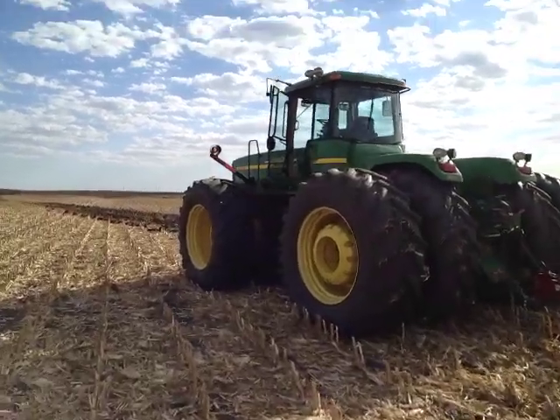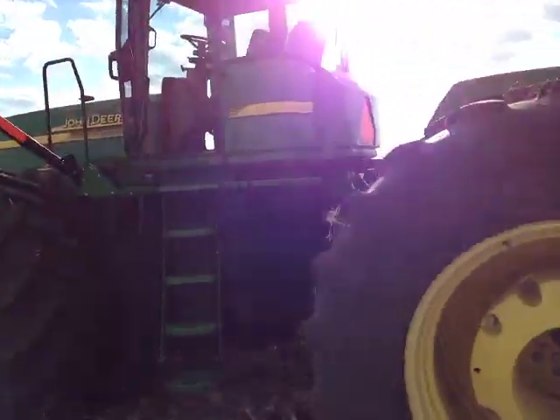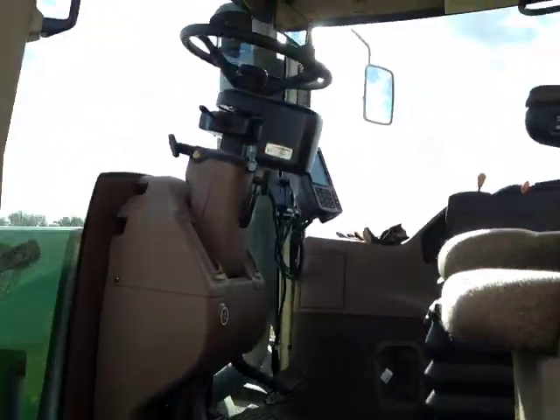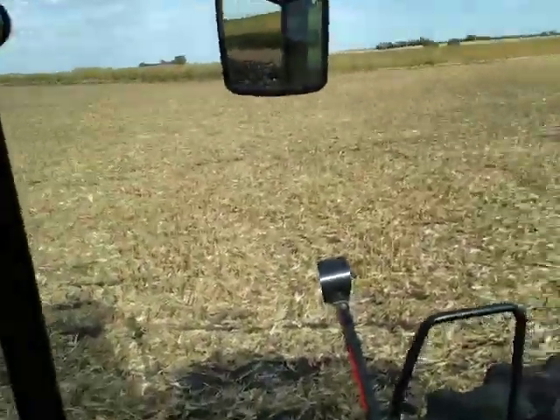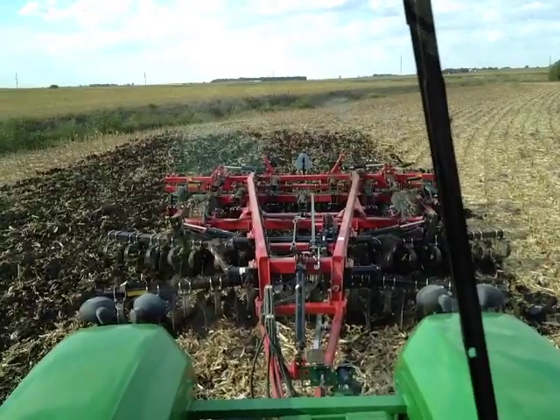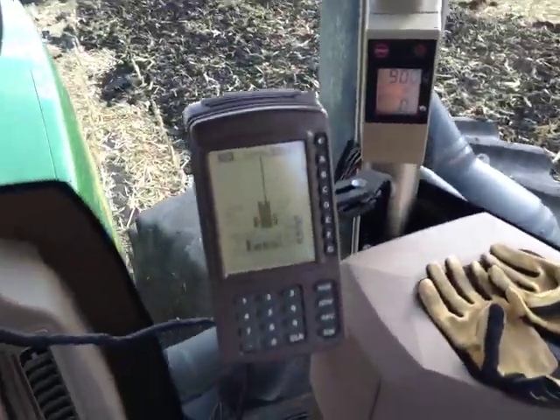We'll head on into the old tractor here and show you all there is to get this going. It really is nothing too difficult. As you'll see, there's a lot of GPS action here. Getting the tractor going, there's our V-ripper back there. We have a couple things that help us out.